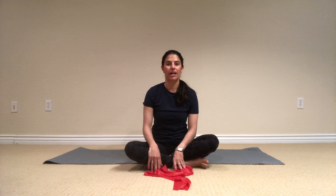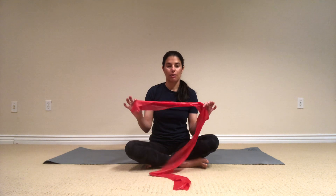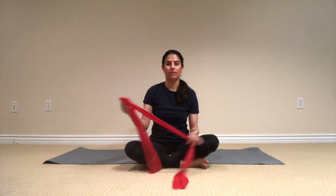Hi everyone, my name is Verad and today we're going to do a Pilates mat exercise and I'm going to use a flex band for some of the exercises.